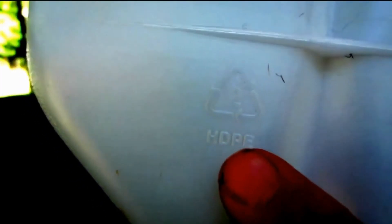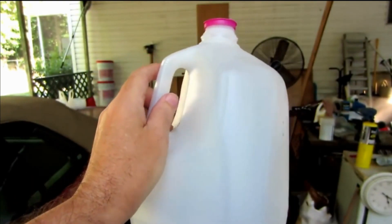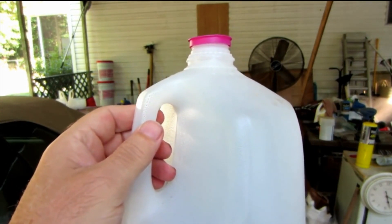I also wanted to tell you about the HDPE plastic. What you're looking for is this triangle — this triangle here with a number two in it — and right below it says HDPE. That's the kind of plastic you use. I've been using water jugs. I buy water in gallon jugs like this from Walmart or whatever, and I cut them up and melt them.